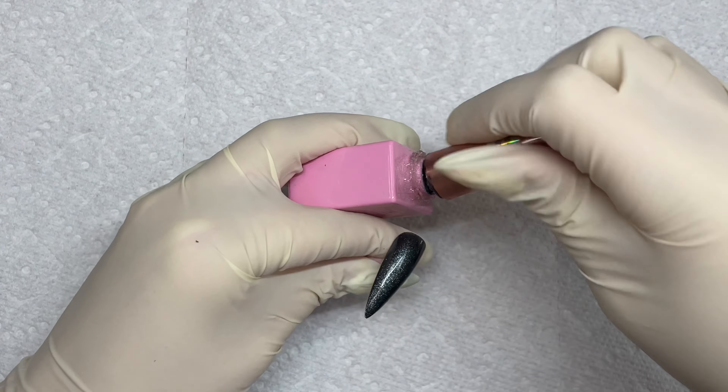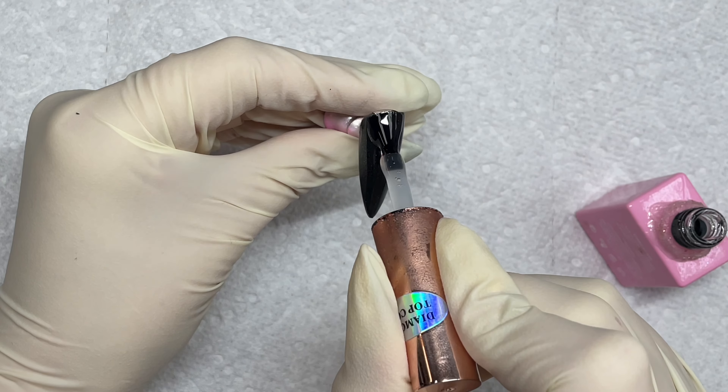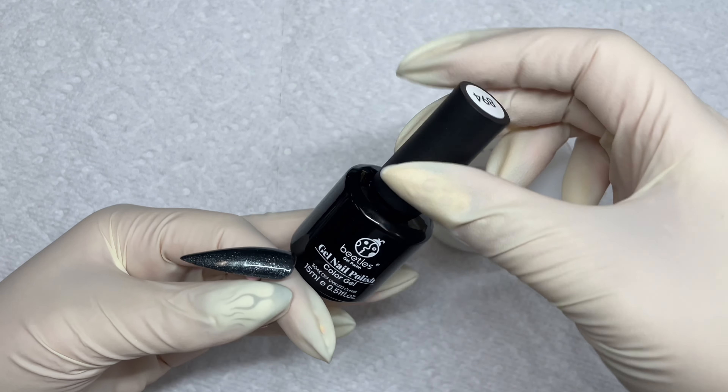It's like this metallic, but it's glittery. It's beautiful. I'm just doing two coats of it, and then I'm also going to go ahead and top coat it. And you're going to do this for all the nails if you're doing press-ons or you're actually working on a client.